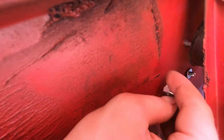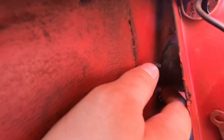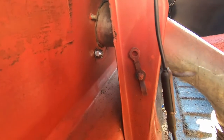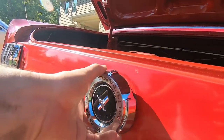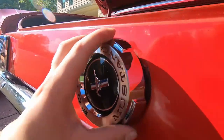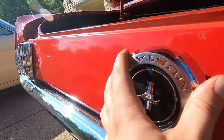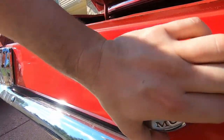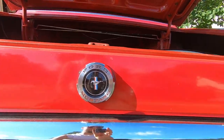Now that we're in the trunk, hopefully — see if I can't get my fingers back there. Yep, get the nut on. Once you got it on there, snug it down nice and tight. Come on out here. Then you can take your gas cap and put it on. And just like that, we have a new gas cap on the Mustang.